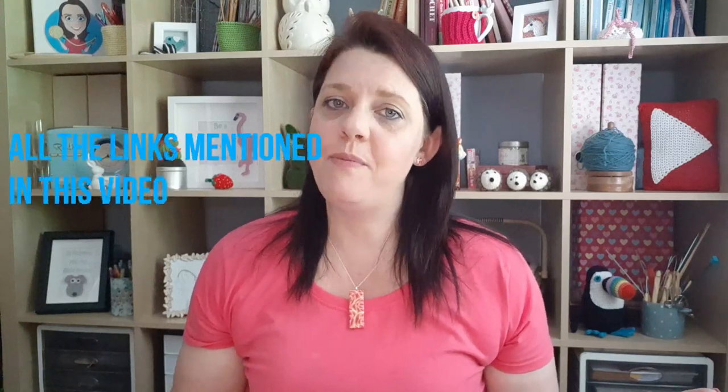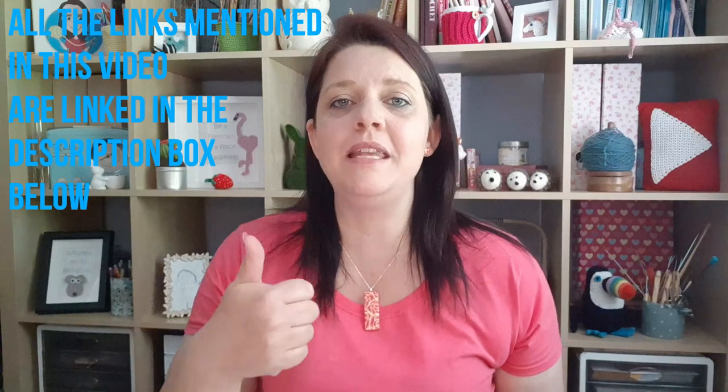So there we have it — yet another pattern in our beginner crocheters pattern course. I hope you've enjoyed today's pattern. If you have, please give me a like, hit the notification bell and the subscription button below so you don't miss a single stitch. Thank you so much for joining me today, and happy hooking!